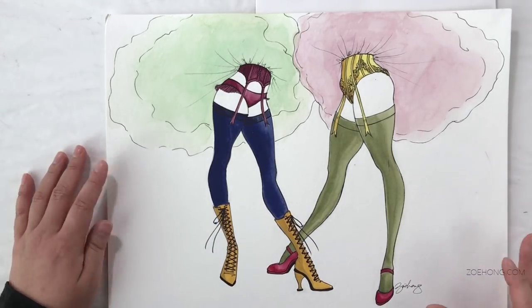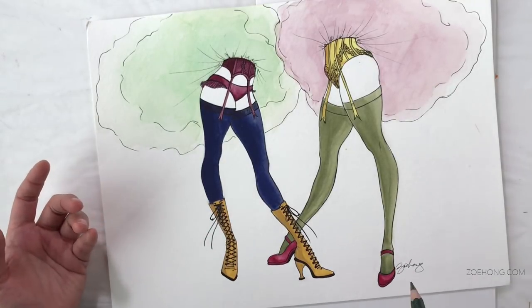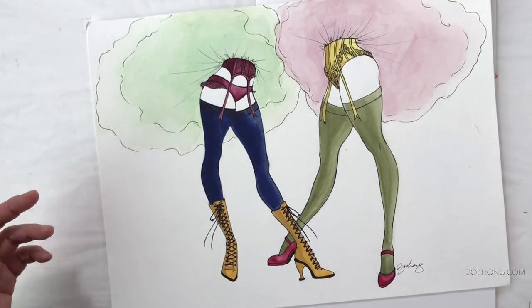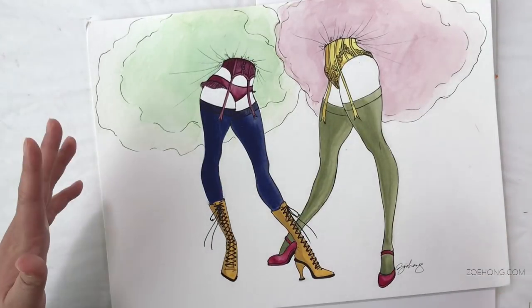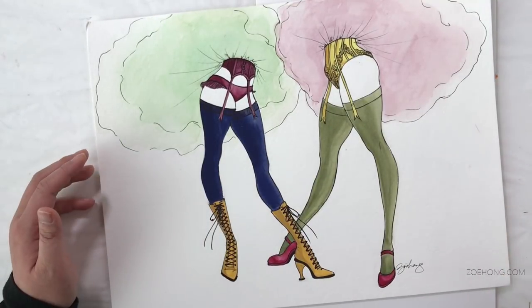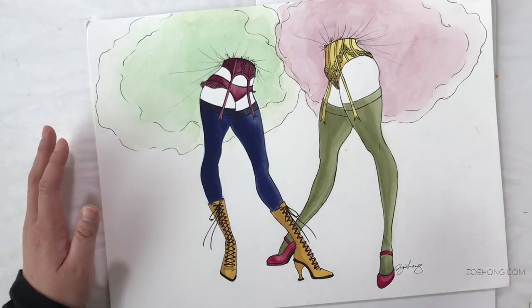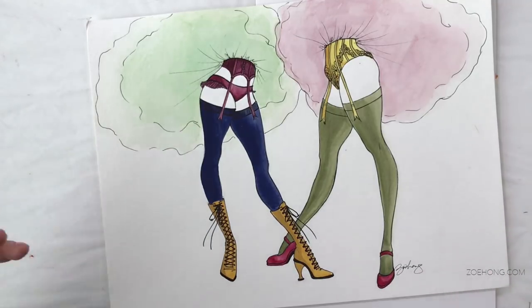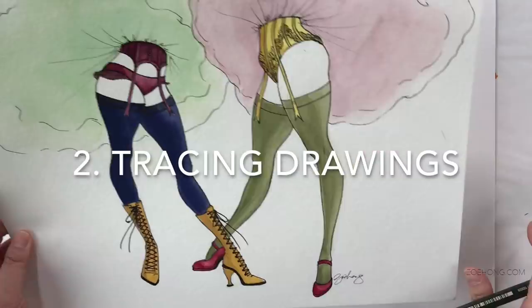Number two: pick a drawing — it can be one of your own or a drawing you admire. If you are thinking about how you can develop your own style, you might want to pick a drawing that you admire from someone else and print out a copy. This is one of my own illustrations that I did a while back. Method number two is tracing drawings.